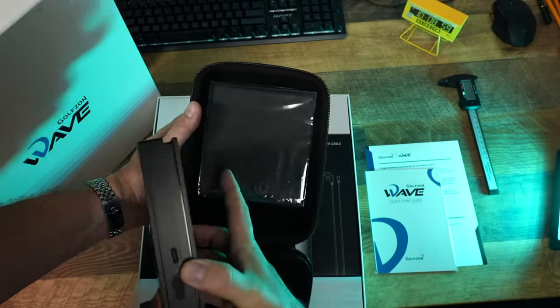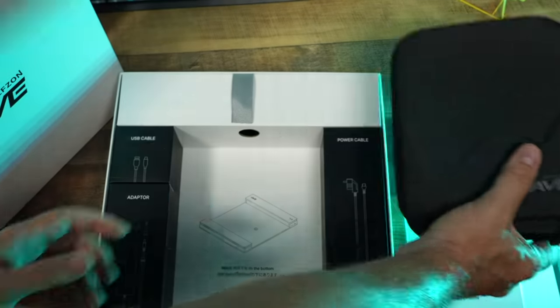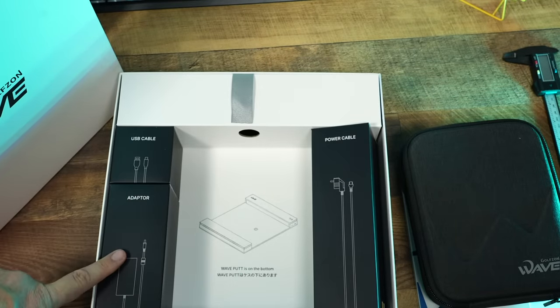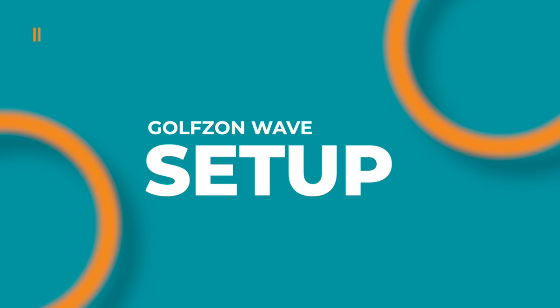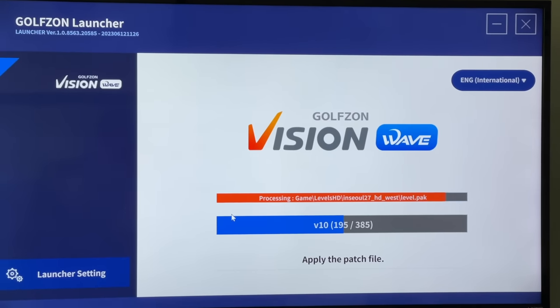Inside, in addition to the Wave device itself — which is a dual device, both optical and Doppler — it's got a camera on it and a very nice carrying case, your power cables, and your manual. But hiding underneath it all is what really makes this unit stand out: a putting mat that's going to allow you to get really accurate putting physics inside the software. Now, because this is a Korean brand, I found the instructions to be a little bit lackluster, and the setup process itself is a little bit cumbersome.